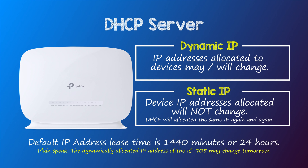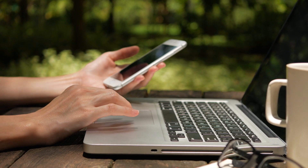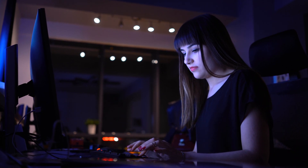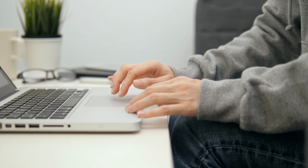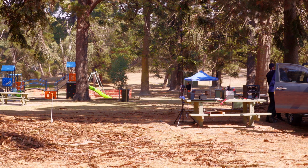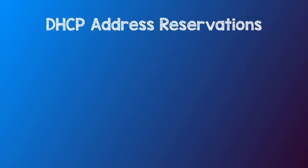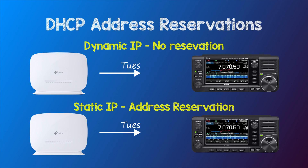The default time allocation of an IP address, which is known as the address lease time, is 1440 minutes or 24 hours. After this time, the IP address allocated to a specific device may change. This is fine for most devices as an IP address change will go unnoticed. But if you're away from the shack and trying to connect to your radio, you don't want the IP address of your IC705 to change. So we need to create an address reservation, which tells the DHCP server to allocate the same IP address to a device over and over again — in other words, a static IP.